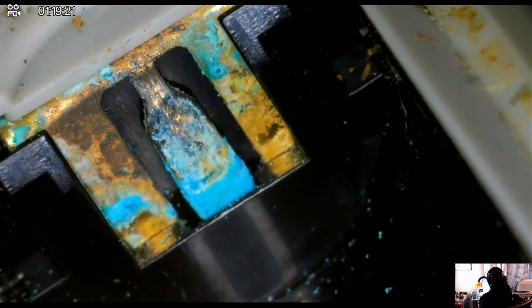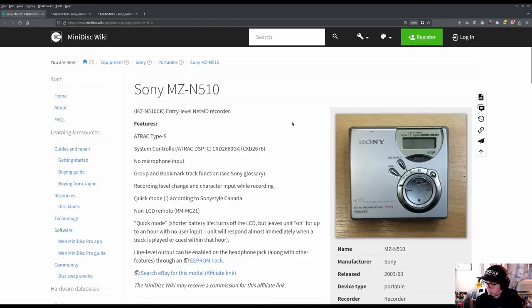If you look at the terminal here you can obviously tell that there's corrosion. The battery that was here previously corroded the terminals, causing it to no longer play.